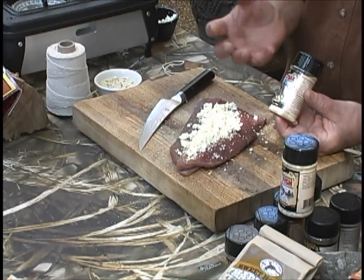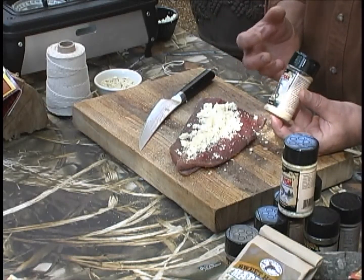I have a venison backstrap that's been seasoned with my favorite high mountain seasoning. I've got some blue cheese and some breadcrumbs to keep the cheese from running out. Now, how do I wrap this thing up so that it stays tucked up and rolled together while I cook it?